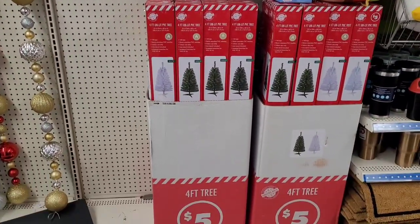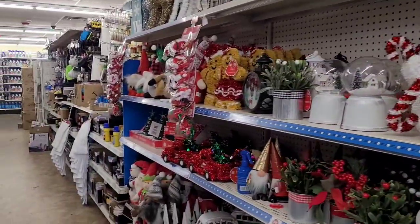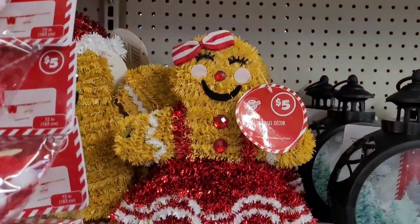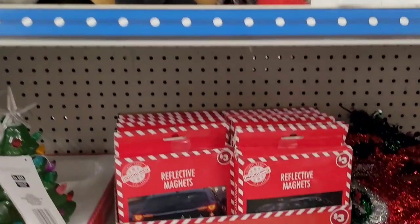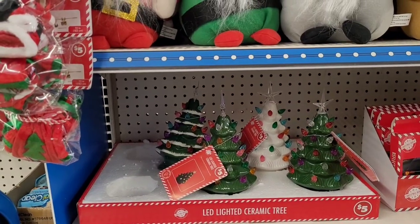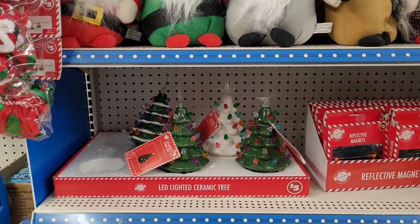Here are the four-foot Christmas trees — they come in white and green and they're five dollars. I am at a different store, so I wanted you guys to see what products they had for Christmas. These cute ceramic trees are five dollars — we saw these last year. If you're a 70s or 80s baby, you should remember these. They became very popular last year — very vintage — and they're starting to bring them back for five dollars.